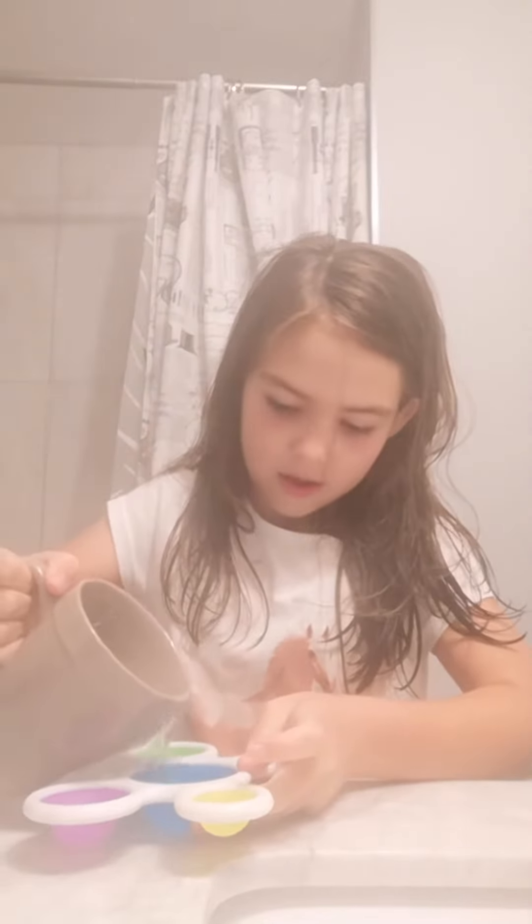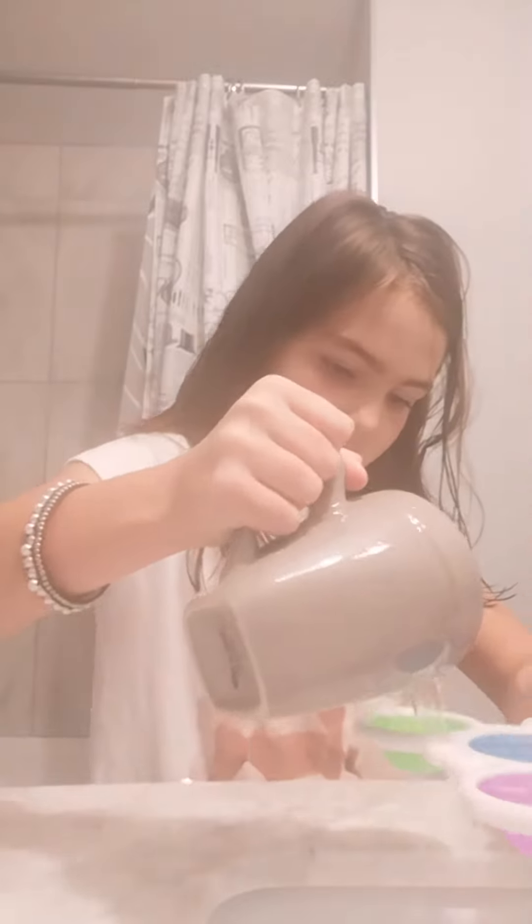Now we have our water. We're just going to pour it in these — oh no. I'm going to do this over the sink. Okay, that's good.